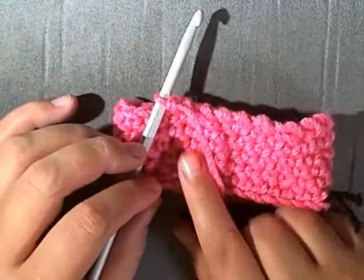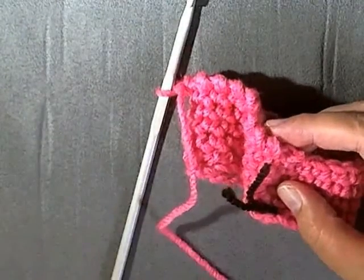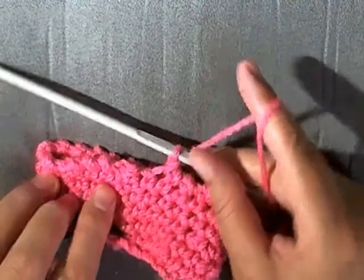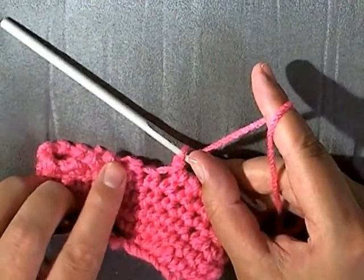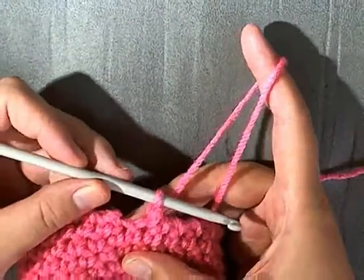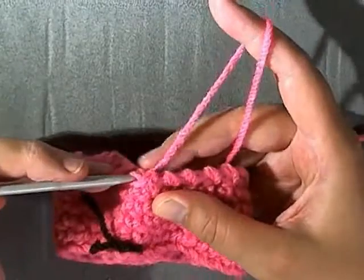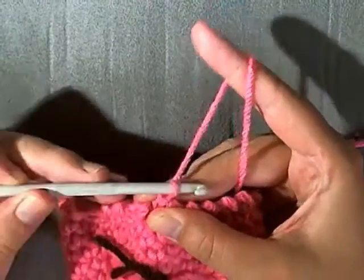Continue that all the way around. When you get to the last stitch — your beginning stitch — slip stitch into the beginning stitch. Go into the next stitch, grab up some yarn, pull up the slip stitch, and chain one.